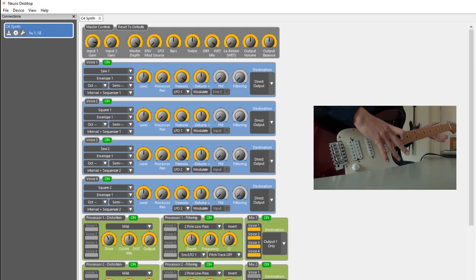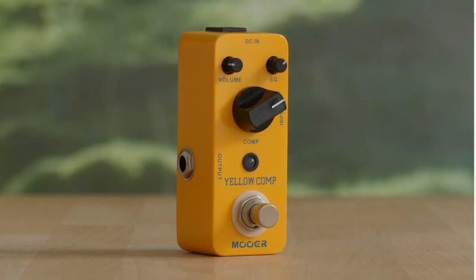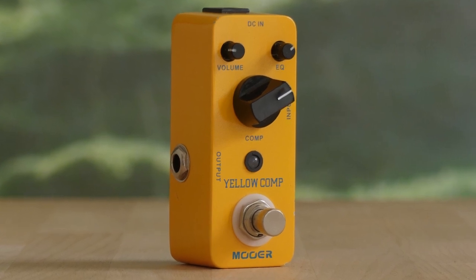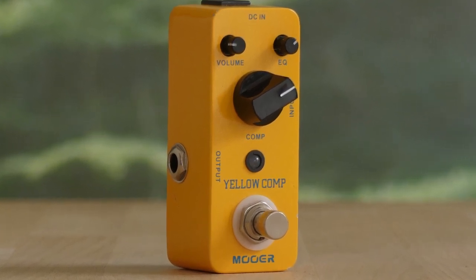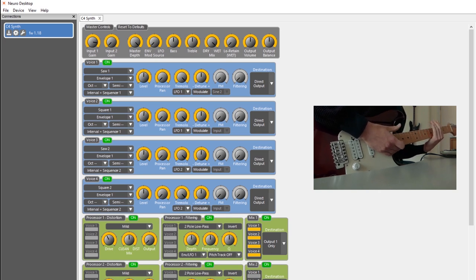First of all, my signal path. I have my Stratocaster on the neck pickup. It's going into a Mooer Yellow Compressor for some sustain, because the C4 has some weird envelopes that I don't really like. The compressor helps with a little sustain. After the compressor it goes into the C4, and from the C4 it goes directly into my soundcard, which is a Focusrite 6i6.